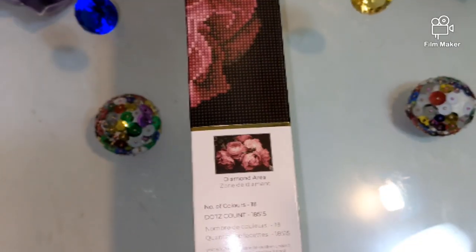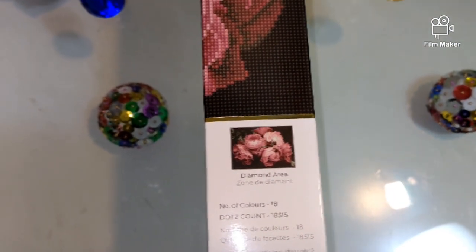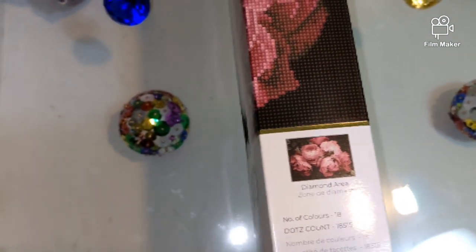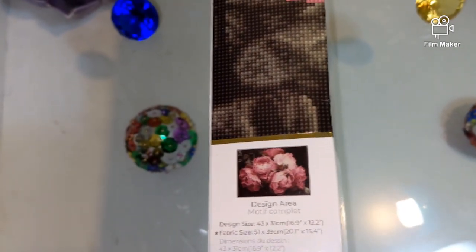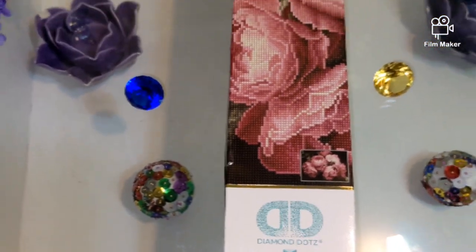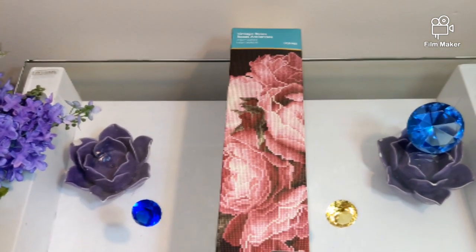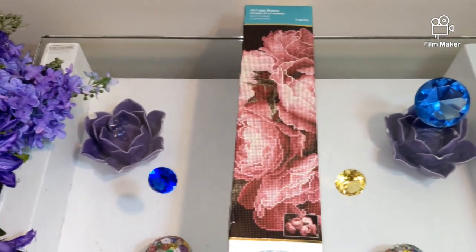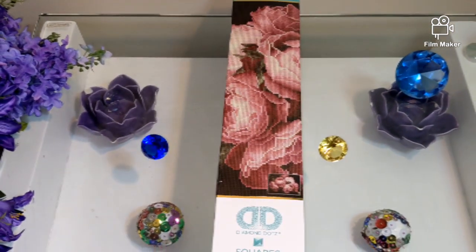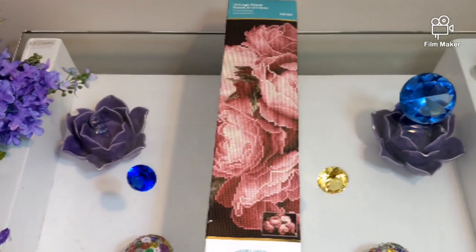This is a full square drill diamond painting kit that comes with 18 colors, and the design size is 43 by 31 centimeters. The price was $19 — it was actually 30% off its original price of $28. So now let's open it and see how it looks inside, starting with the canvas.